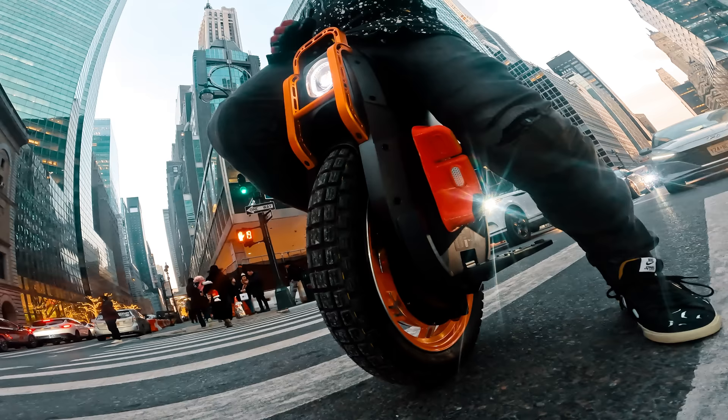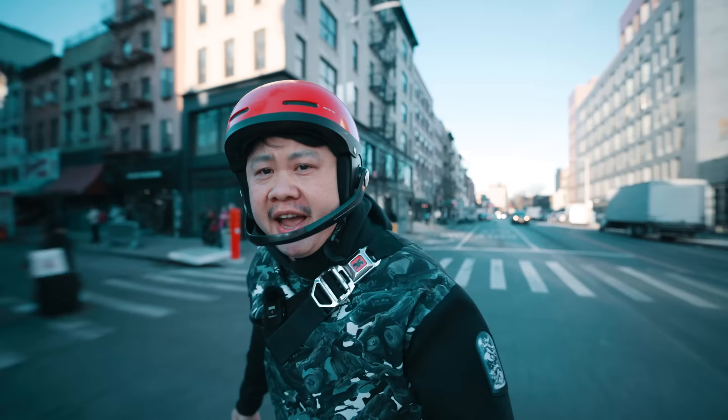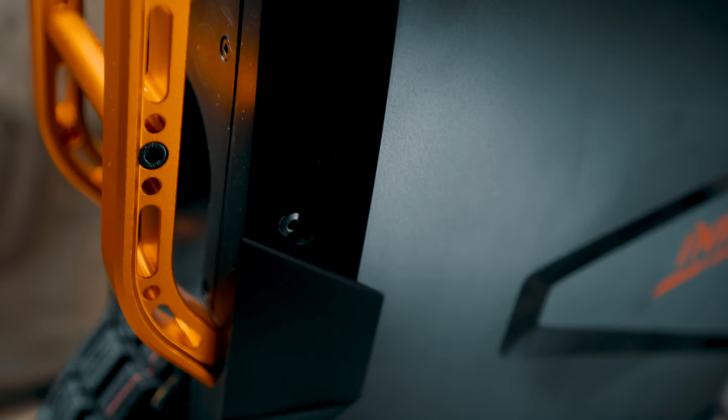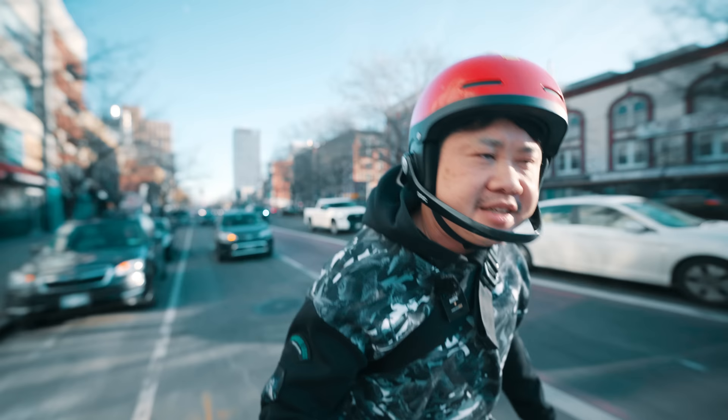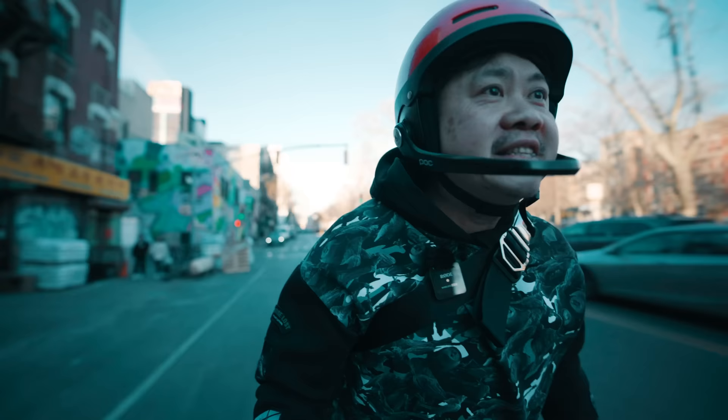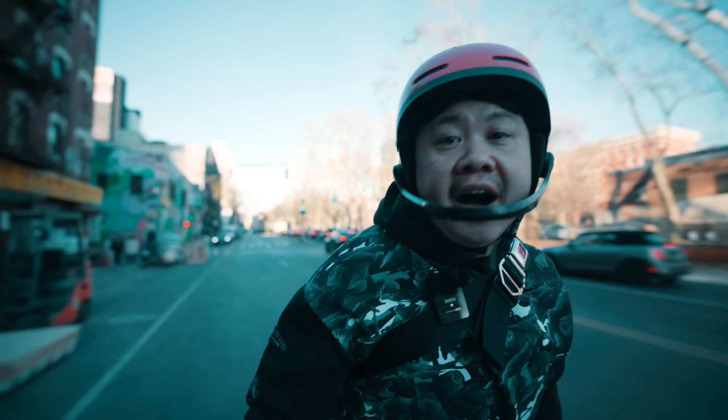The Emotion V13 is unlike any other electric unicycle I have ever ridden. Not only is it engineered, designed, and built to a level of standard we have not seen with any other EUC so far, it is also larger, more powerful, and has performances that are unimaginable by any EUC rider just a year ago.